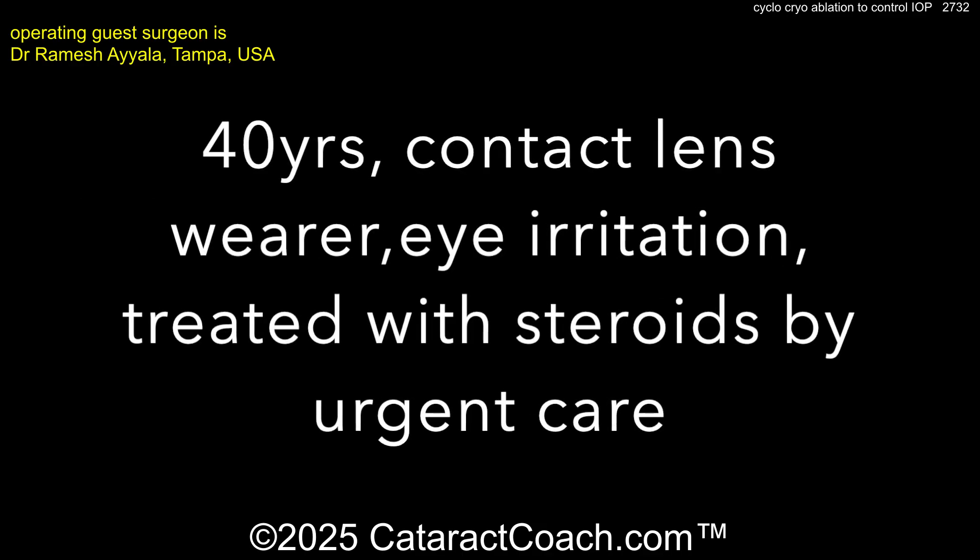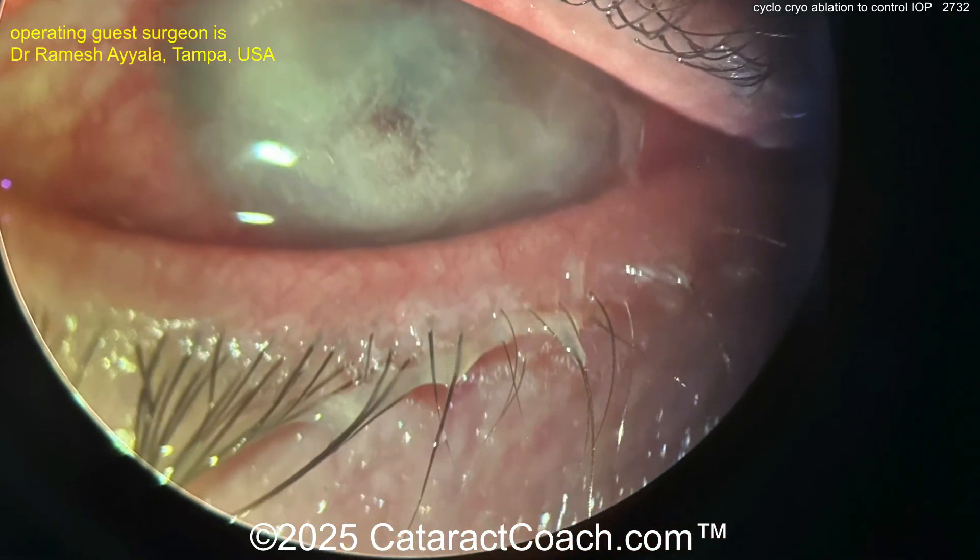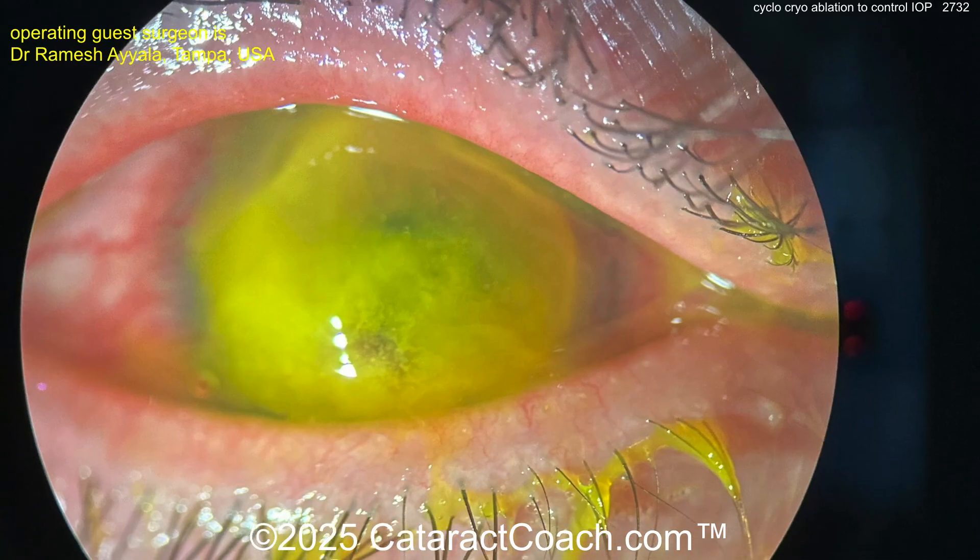If they're a 40-year-old contact lens wearer presenting with eye irritation — look at that — you've got a fungal infection here. What can you do?